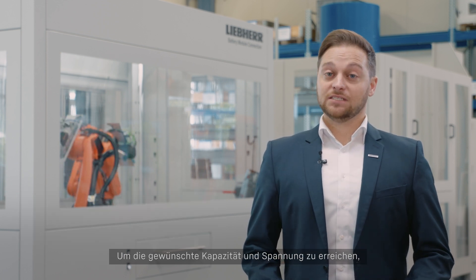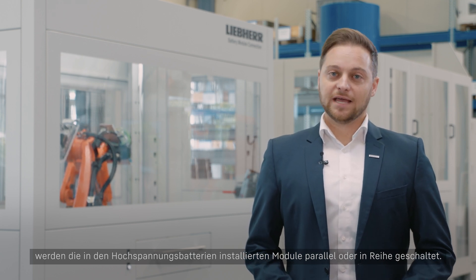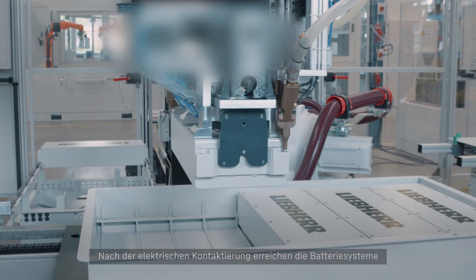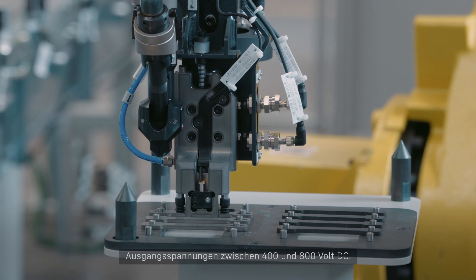To achieve the desired capacity and voltage, the modules installed in a battery pack are electrically connected in parallel or in series. After electrical connection, the battery systems achieve output voltages between 400 and 800 volt DC.